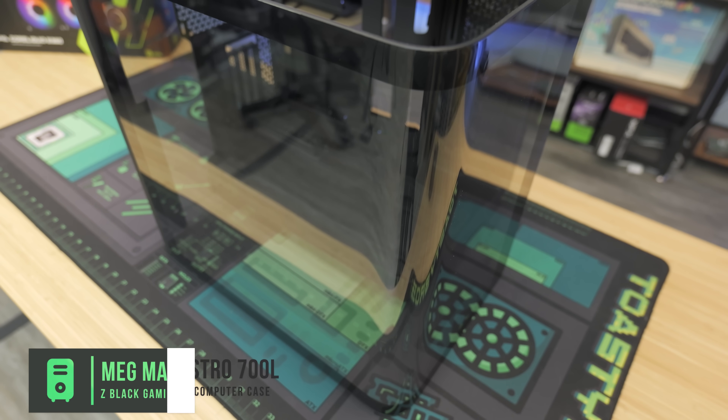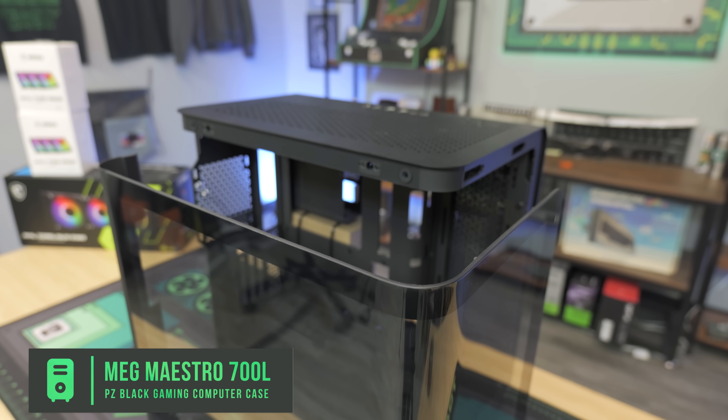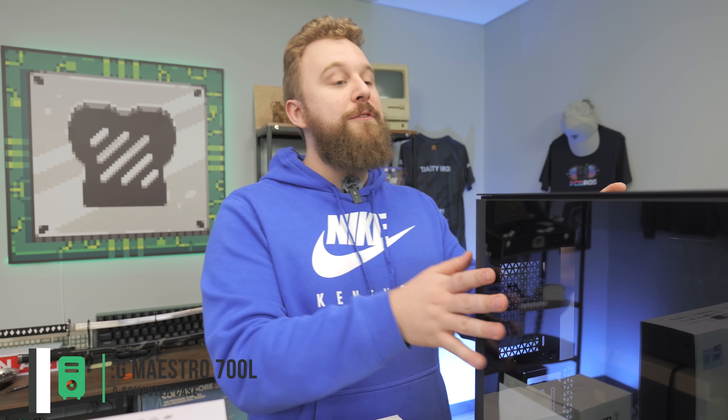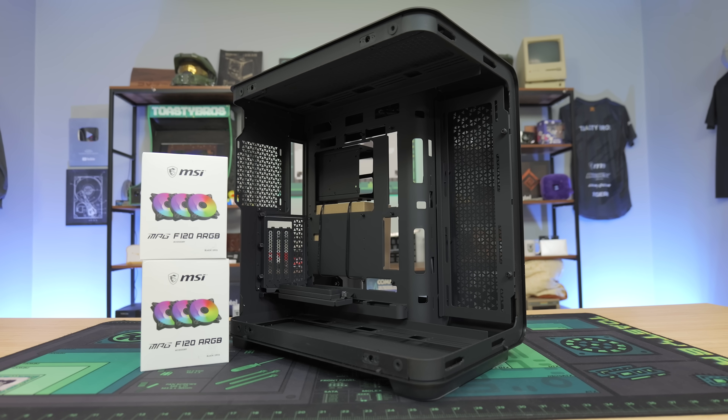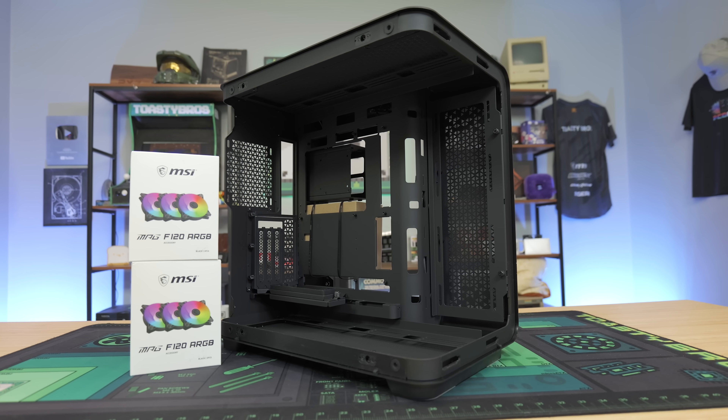The case that makes MSI's Project Zero work is the MAG Maestro 700L — a really awesome case with tempered glass and great build quality. We'll be packing it full with MSI MAG F120 ARGB fans that will match the AIO fans. I'm curious to see what the build turns out like having all the connectors on the back of the motherboard and how easy it is to build. Maybe it's even easier than building a normal PC?